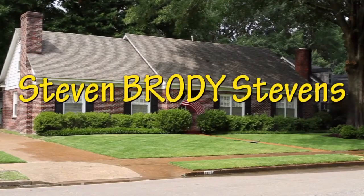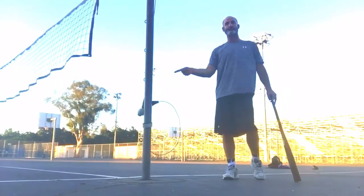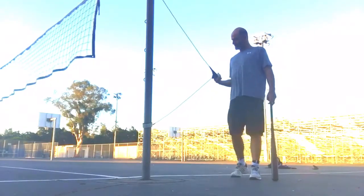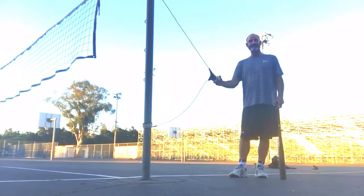Yes! Hey everybody, it's me, Steven Brody Stevens here, getting ready to throw, but first we're going to swing the bat a little bit with a hit-a-weight — it's a device that I found online. So I'm going to take some swings to get loose.